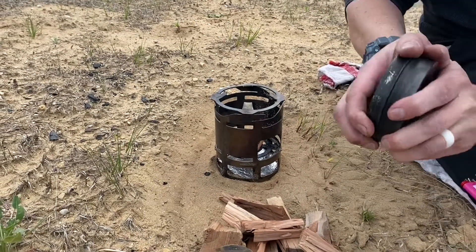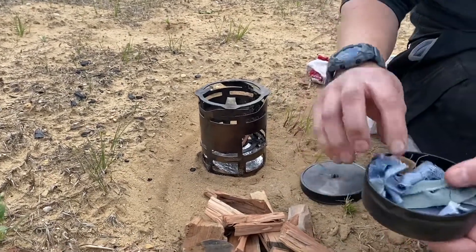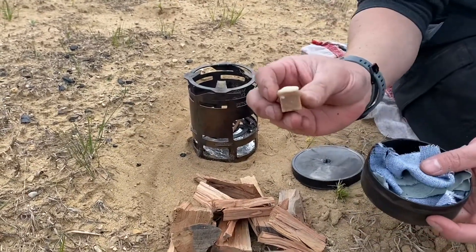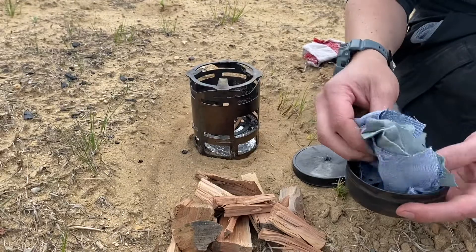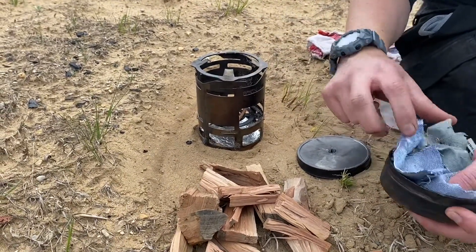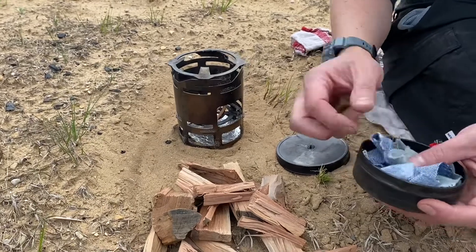To start with, I'm trying to get the fire going. I have in here basically what comes in your char fire kit — you get three of our ACS cubes, and then plenty of denim cut down into different swatches so you can have some good char cloth on the back end.